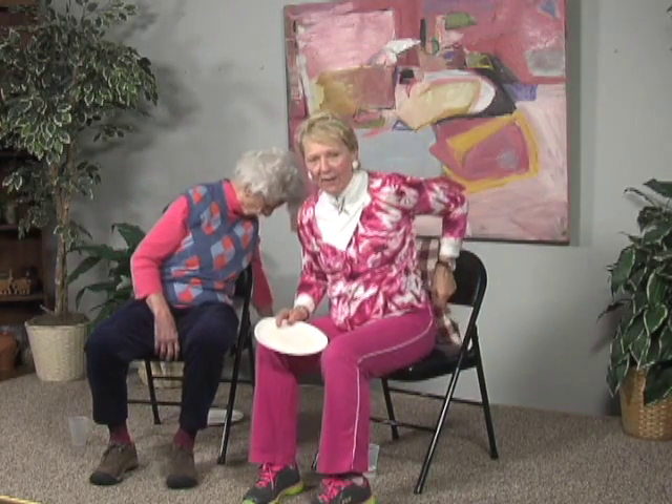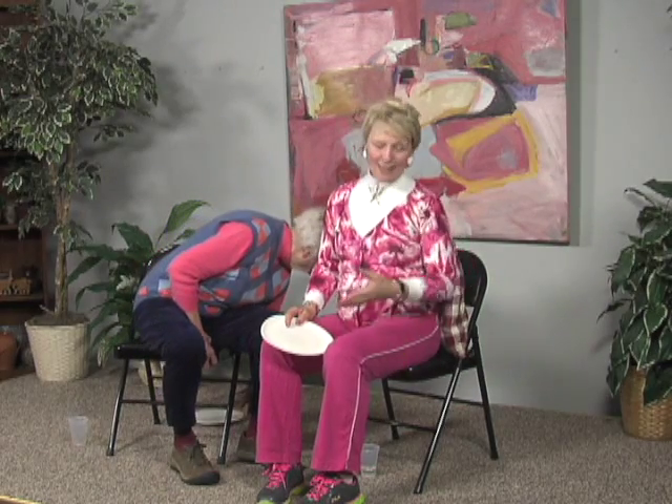Because we're beginning our exercises and warming up from the chair, we sit our buttocks right towards the edge of the chair. Our ears are over our shoulder, our shoulders over our hip, right in front of our hips are our knees, and directly under our knees are our feet. If this bothers your back, you may want to put a little pillow behind you so you can have your buttocks towards the edge of the chair. That's going to give you a greater range of motion.